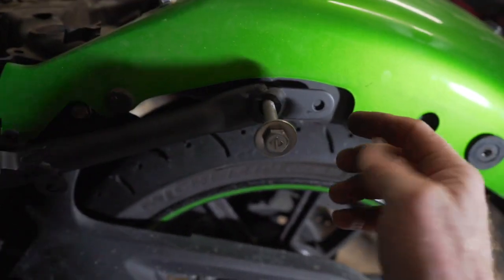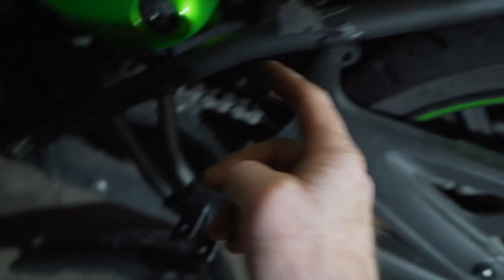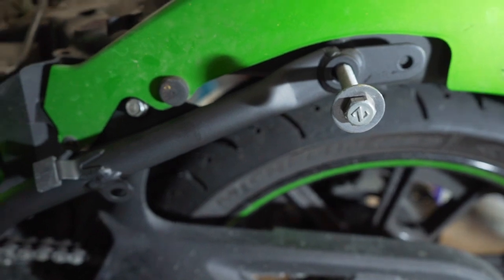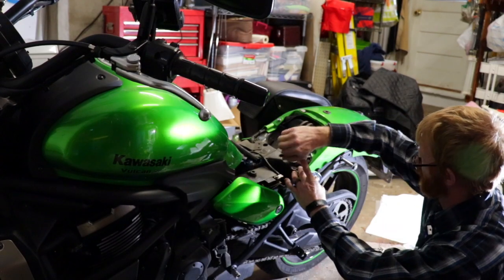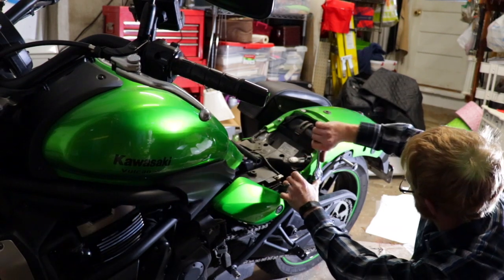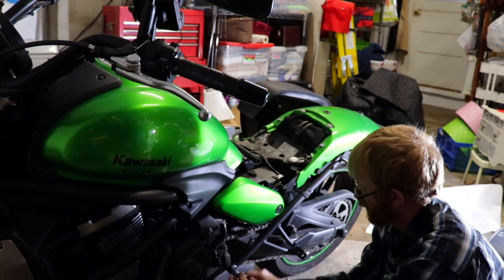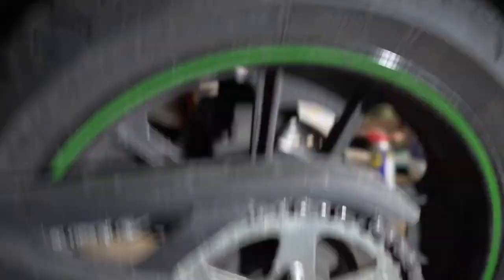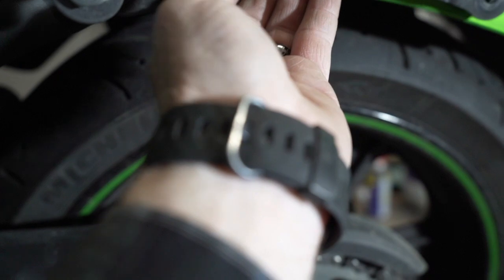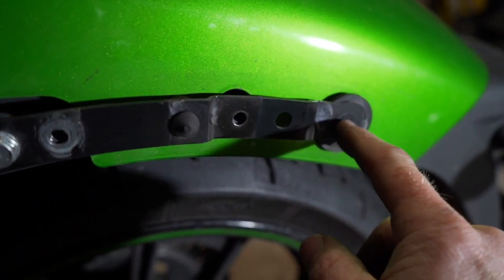If you've got saddlebags, make sure that you start this bolt before you tighten the other bolts so that you won't have problems getting it to line up when you put your saddlebag back on. When putting this piece back on, before you tighten it, make sure that this hole here lines up too.